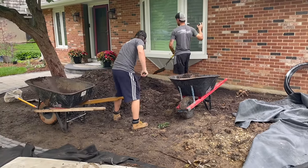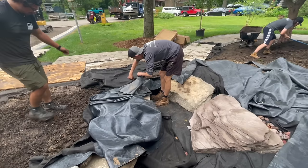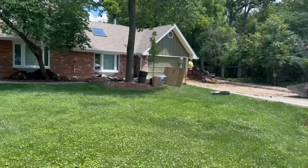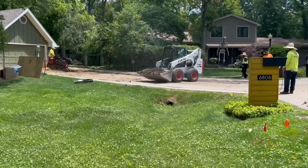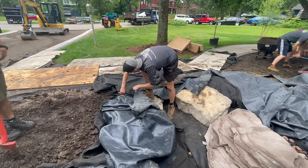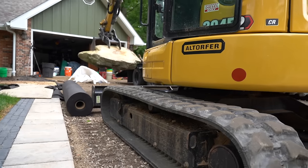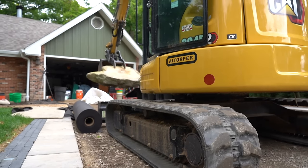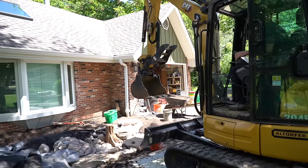One of the hardest things about this project was the tight access. It looks like we have a ton of access because of the front yard, but they had just put in a brand new paver pathway and you can see the machine is sitting on an unfinished driveway. We could drive up and down the driveway, but we still had to hop across the paver area over a plywood pathway.